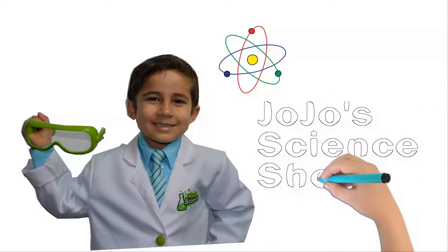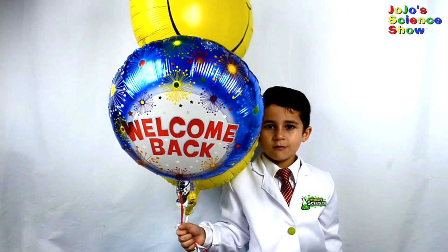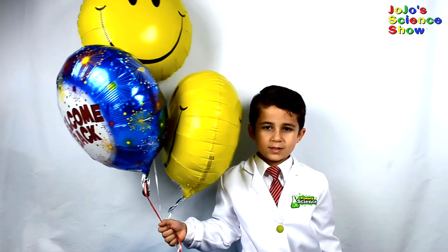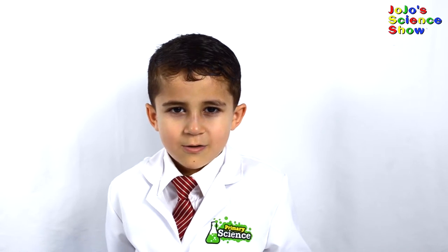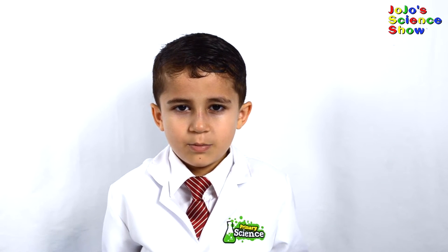JoJo Science Show! Hello, welcome to JoJo Science Show. Today we're going to learn why these balloons float. We're also going to find out how many balloons it'll take to float a little boy like me.